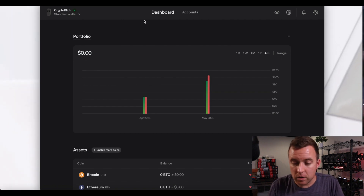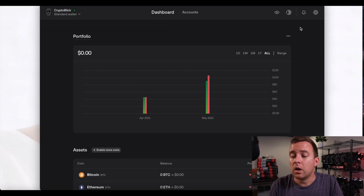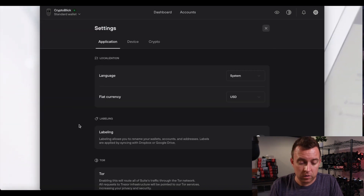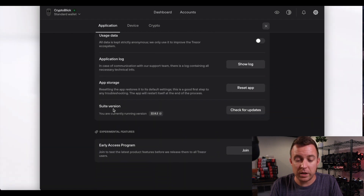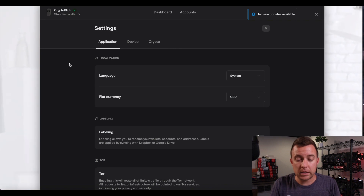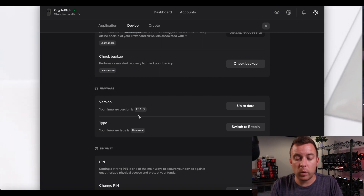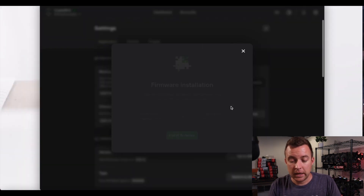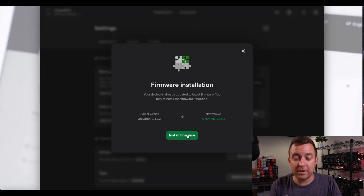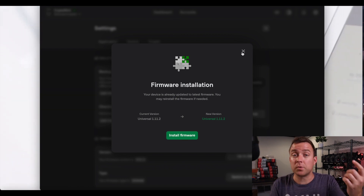That is how you update your Trezor 1. If you're curious about what version you're on or if your Trezor Suite software is current, go to the gear icon and scroll down to where it shows Suite version 22.8.2 — you can check for updates there. Mine says no new updates available. Then go to Device and scroll down to version — I'm on 1.11.2 and it's up to date. If you need to reinstall firmware for any reason, just click "Install firmware" and go through the same steps again.